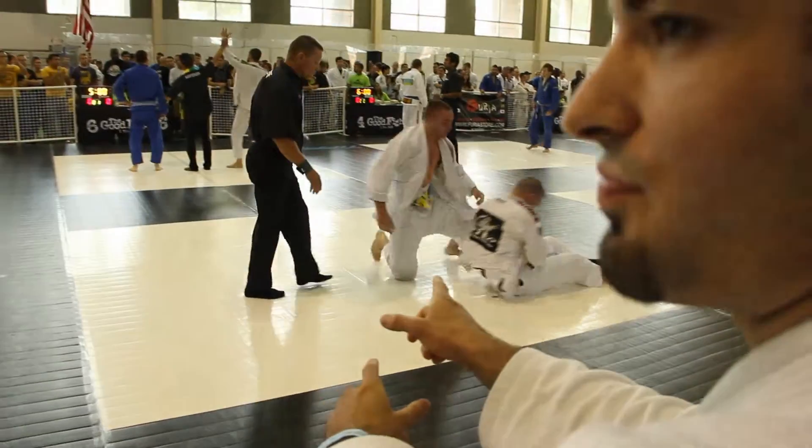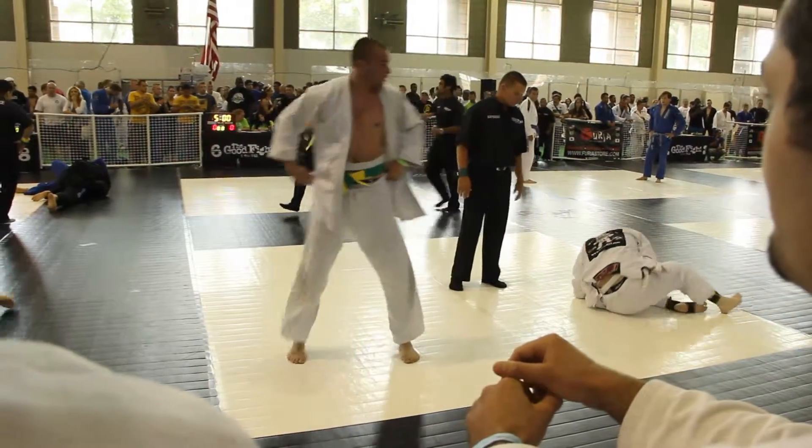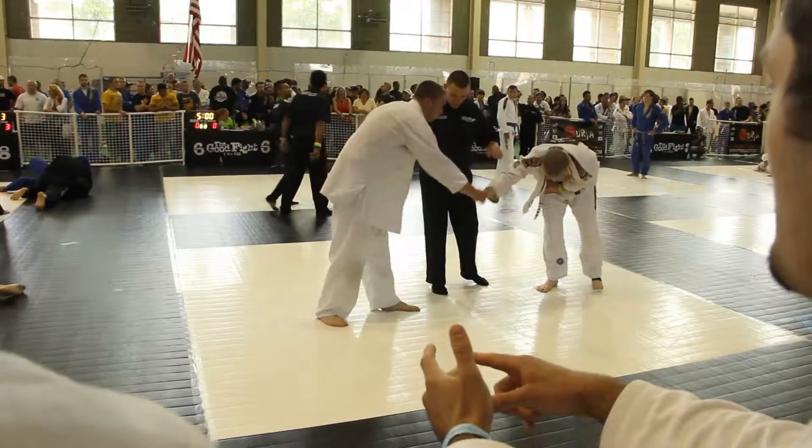So now you know he likes to pull guard and pass down the top, and he likes to shoot in for a takedown. And he likes to hunt for the Americana, so keep your arms in. He's also going forward.